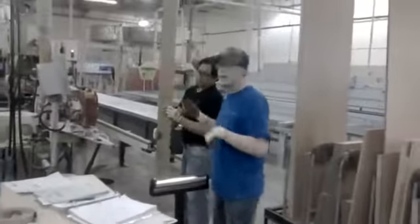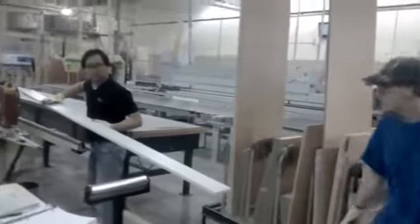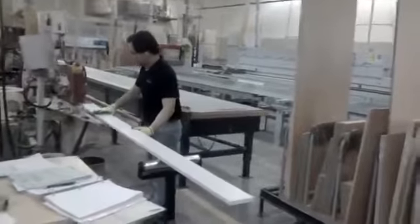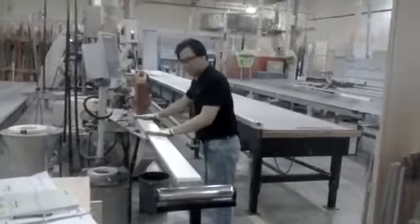We've got Brad bringing a piece to the operator to get banded, and he's in the way — he's going to get hit. We don't want injuries here, so we're going to make a change.